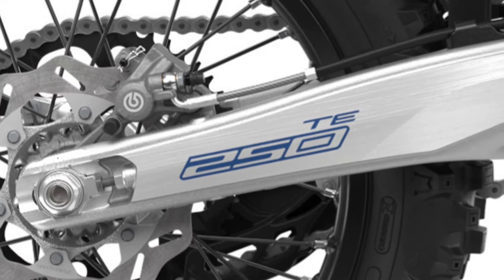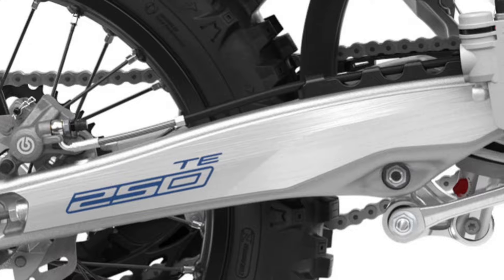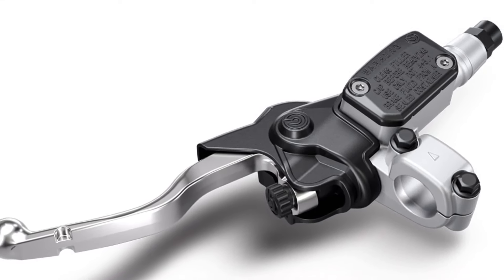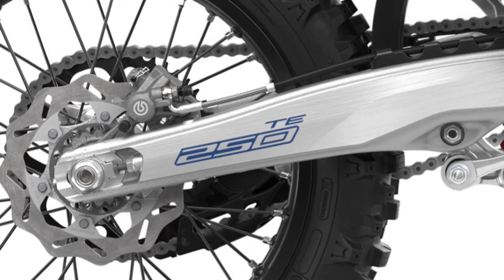The swingarm is manufactured using a die-cast production process for optimal rigidity. The high-performance Brembo hydraulic clutch system guarantees even wear, near maintenance-free operation, and perfect action in every condition.